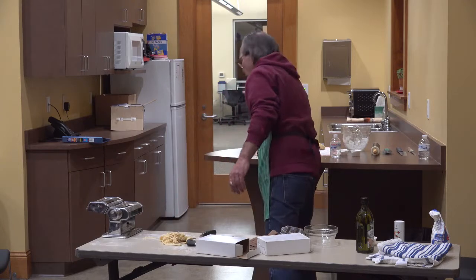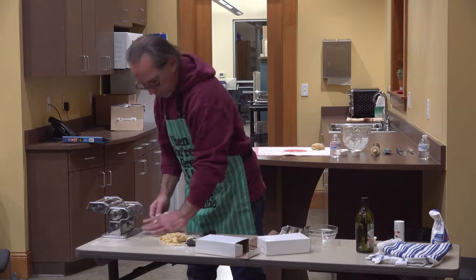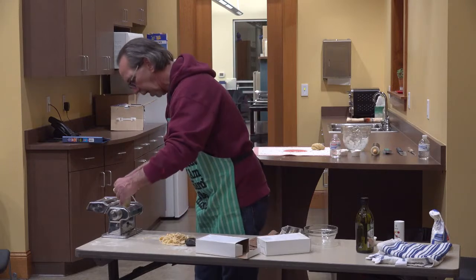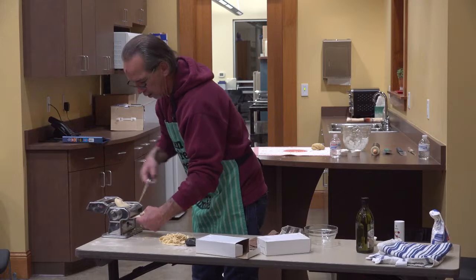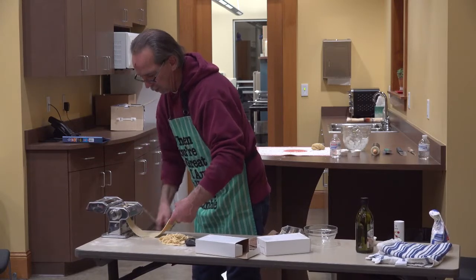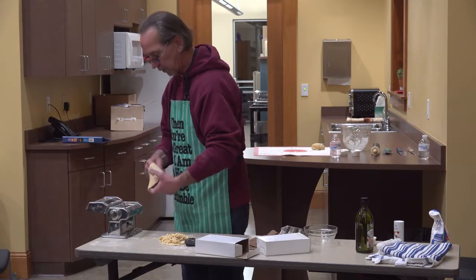I've got some more dough here. I'll run this through a few times to get it flattened out. Everything goes through the flat side first, and then you add the head and it comes out on this side.